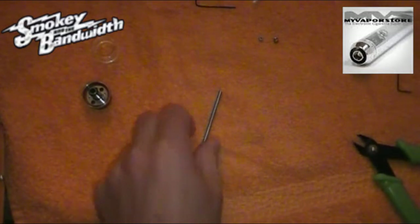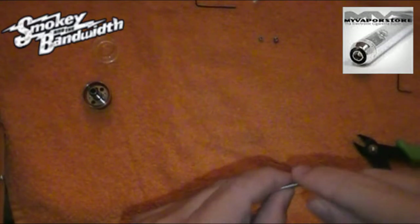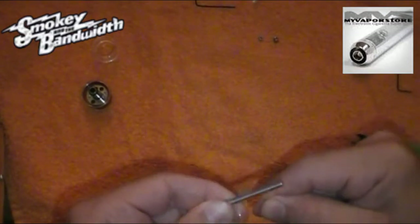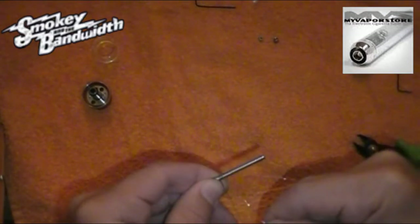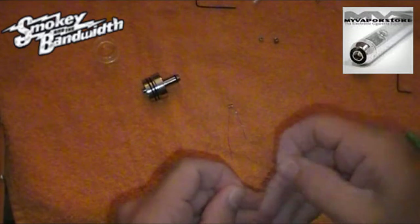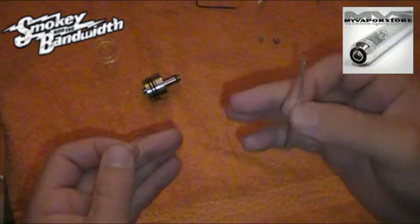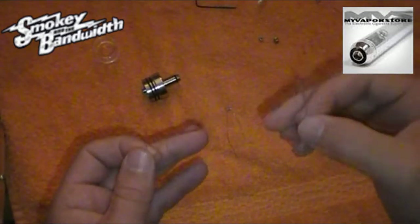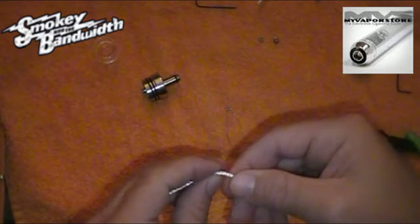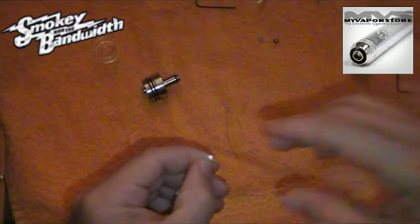Now for the coil, I'm going to do four wraps — that should give us 0.8 ohm. I'm just going to wrap it around this screw here to build a nice coil. On this build, this is three millimeter wick and we're going to double it over, so it's going to be a little difficult to get through the top. It helps to just wet your fingers.